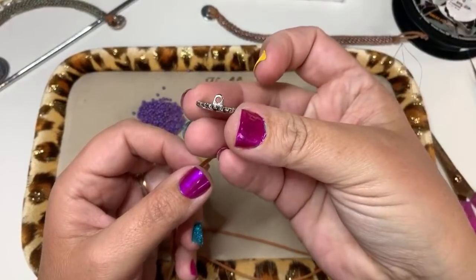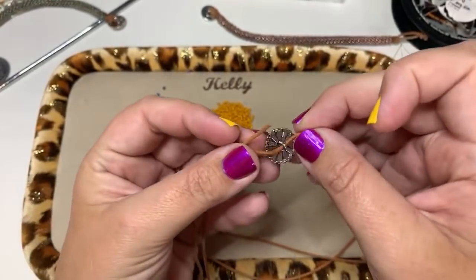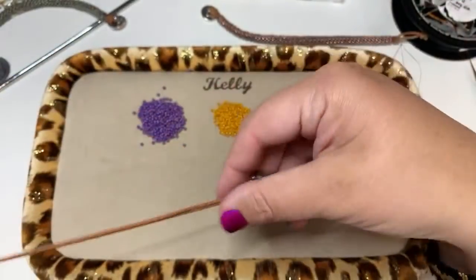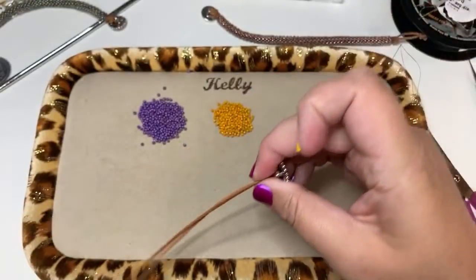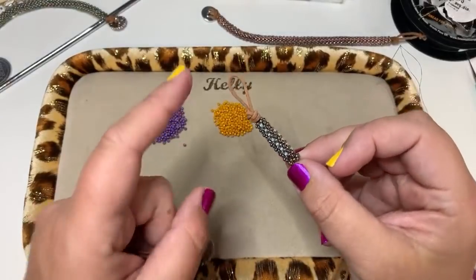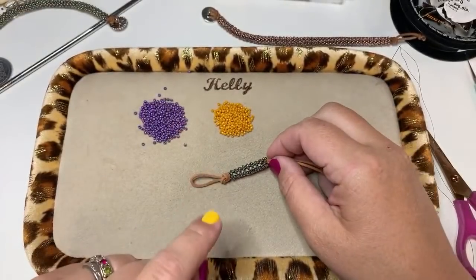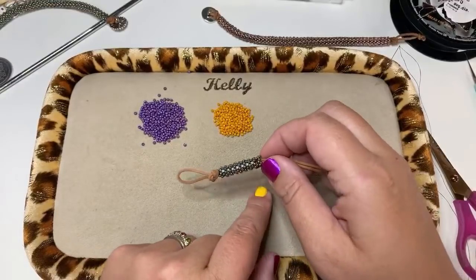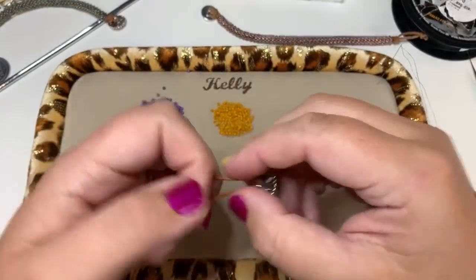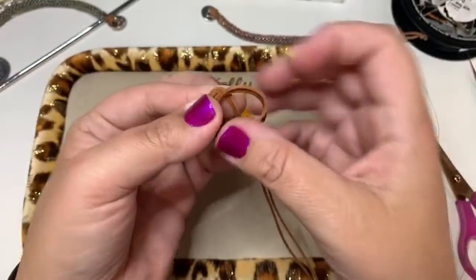On my original sample I started with a loop first and I don't like that, so this time we're starting with the button. To make the knot: hold your button and wrap the leather around your fingers to make a circle.